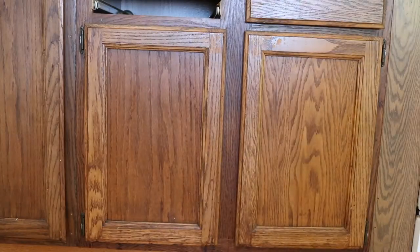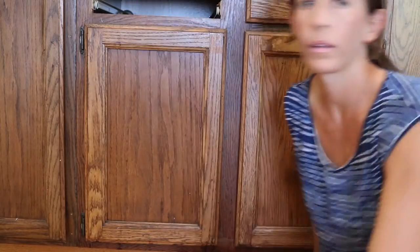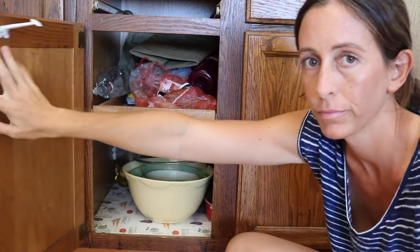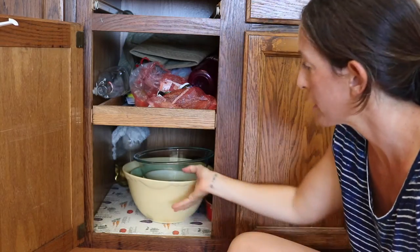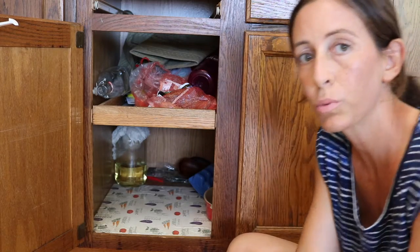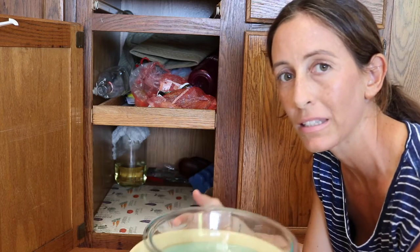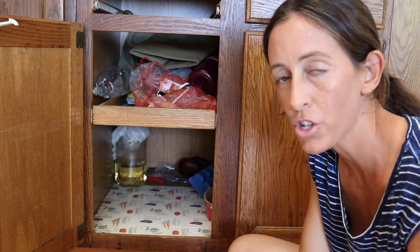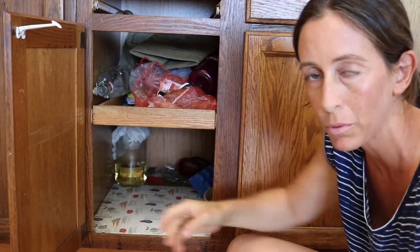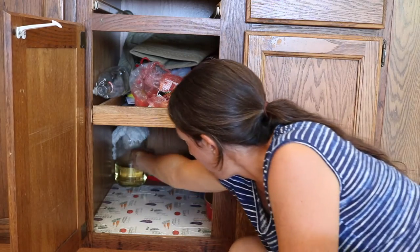All right, here we are down on the ground floor level of my kitchen. Here's where my limoncello has been brewing, in this cabinet behind these bowls. The bowls were acting as a sound guard in case my son managed to get the cabinet open — I have this kid-proof thing, but sometimes it works and sometimes it doesn't.